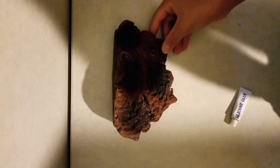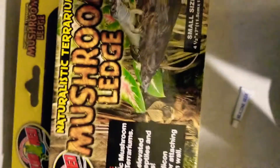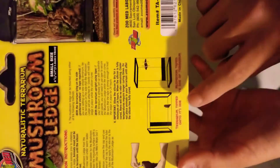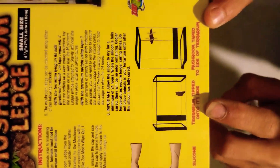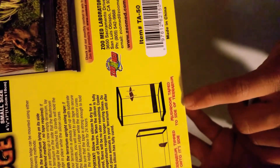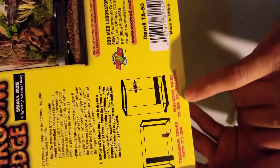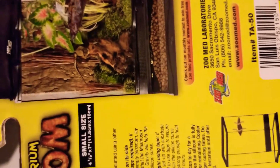So that's the box, this is the box right here. Check out at Petco today, by ZoomEd. It's for amphibians and reptiles. This is the small size. From the back you can see — you can turn it over. You apply silicone, terrarium tipped onto its side, or mushroom taped to its side, taped to the side of the terrarium. You can do that.